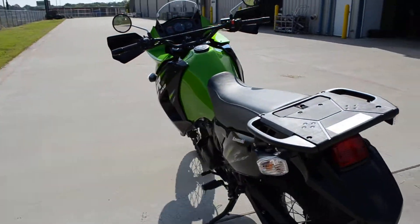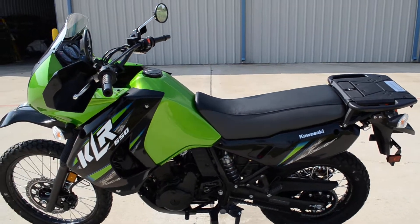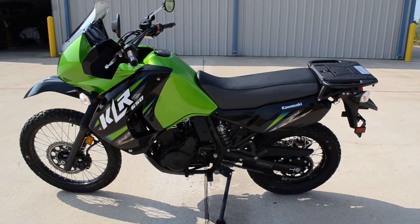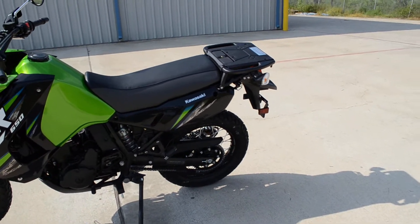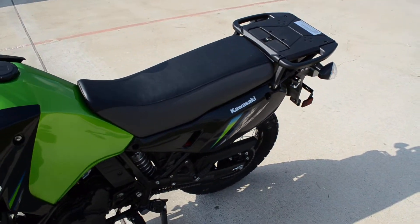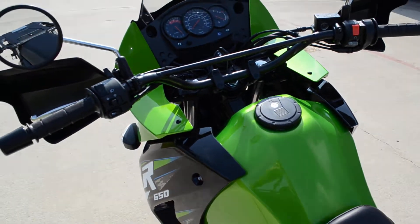These are, of course, electric start and a six-speed transmission. They have a huge gas tank — right around six gallons. So lots of fuel range on these, and I believe these are rated right about 55 miles to the gallon.